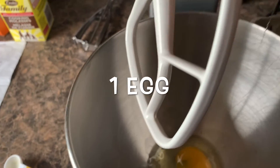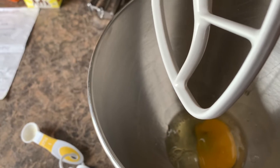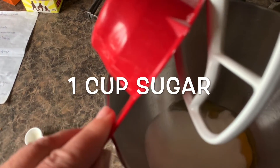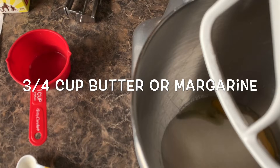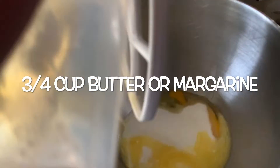One egg — and I did that just without even losing any in there. I did pretty good. One cup sugar, three quarter cup margarine or butter, which is what I use.